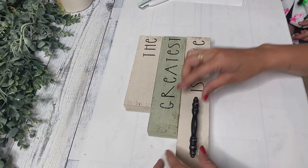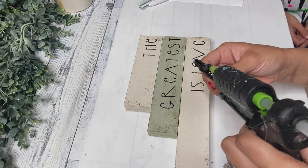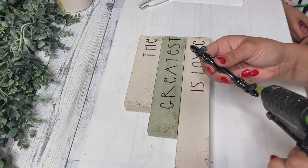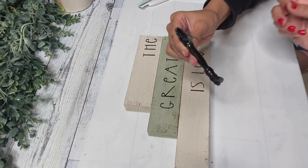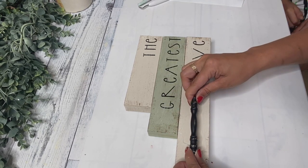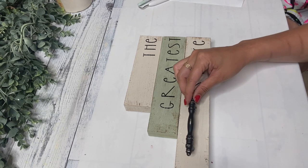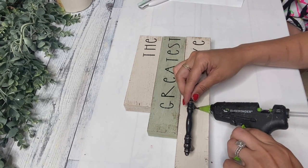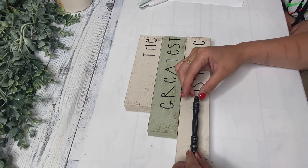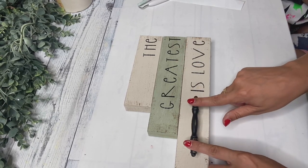I had an extra one of these drawer pull handles that I got from Walmart in a pack of two. It was a bronze color so I did spray paint it matte black and then I just placed some hot glue on the bottom of it. I would recommend using super glue if you don't want it to go anywhere. I let Addison place it, and I just felt like this gave it just an extra little touch and really pulled this piece all together. I think this is going to be so cute anywhere in your house.